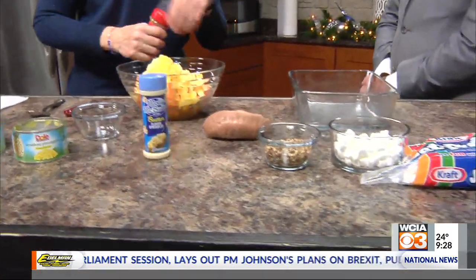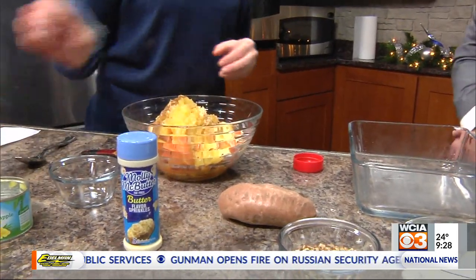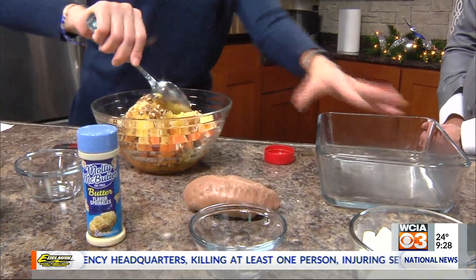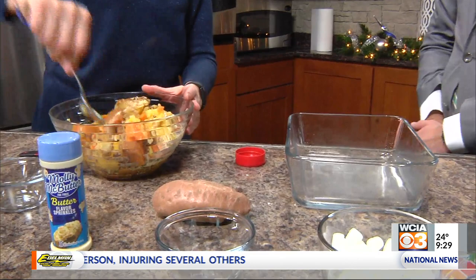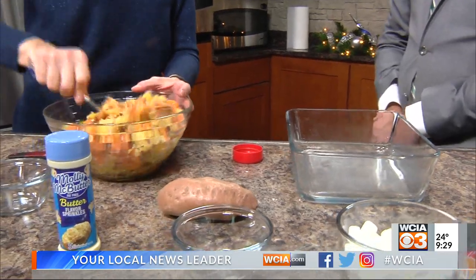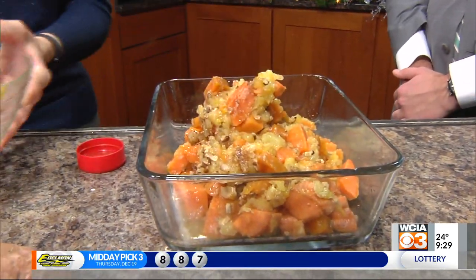And then a half teaspoon of cinnamon, and that'll add some nice flavor in there. A third of a cup of chopped pecans goes right in there. Then you just mix it all up and put it in a sprayed two-and-a-half quart casserole dish. You just put all this into one bowl — you don't need to mess up a whole bunch of dishes doing this, which I love. Super easy, then you just pour it in there and even it out.